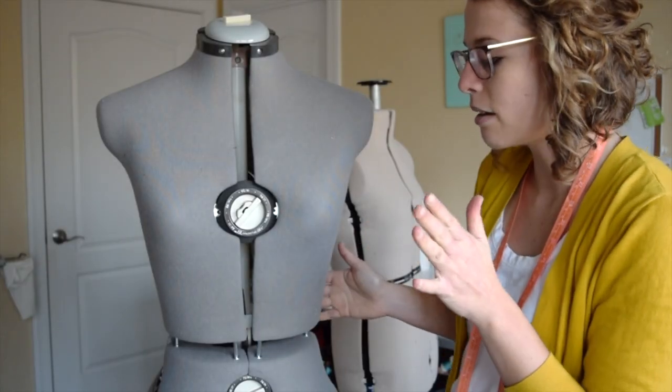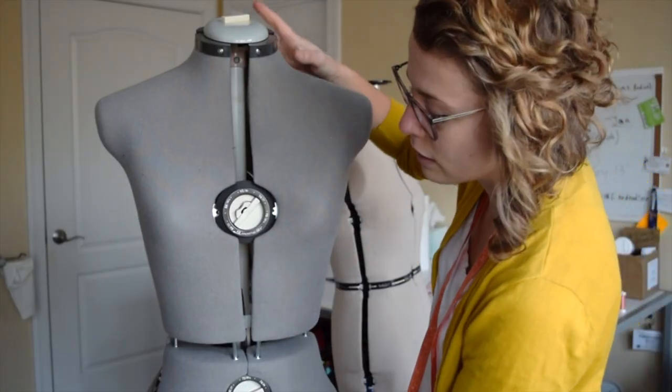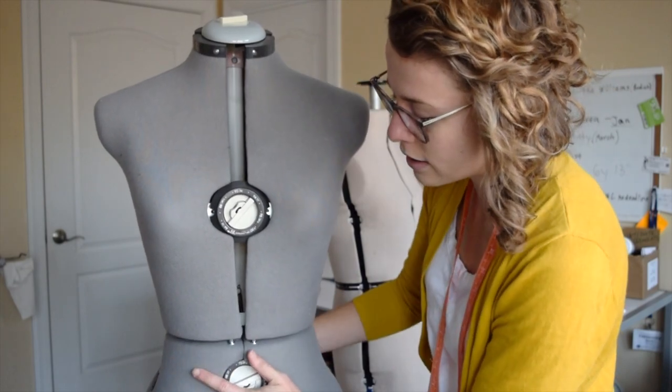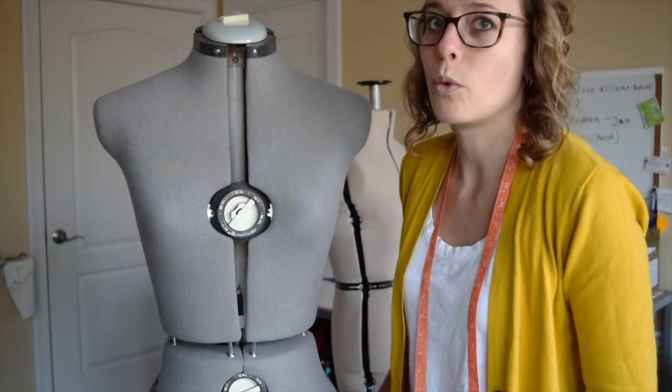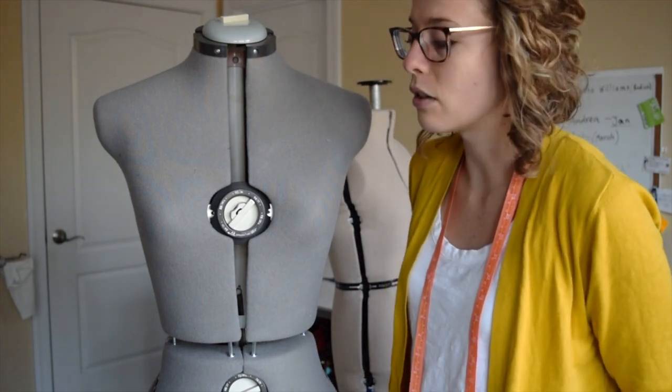The only thing I am very sad about is she is slightly broken — this part should be all the way up here. She tends to sag down, and I have to kind of push her up a little bit when I'm doing something like a Civil War dress.